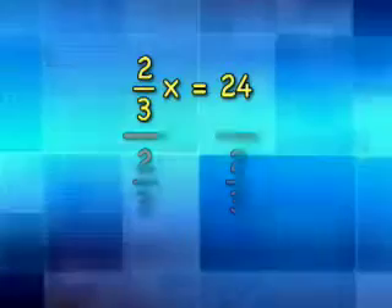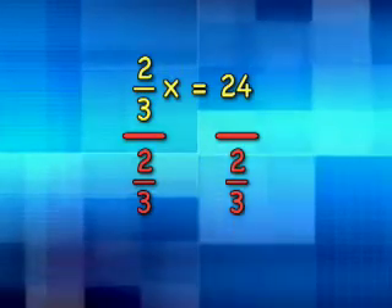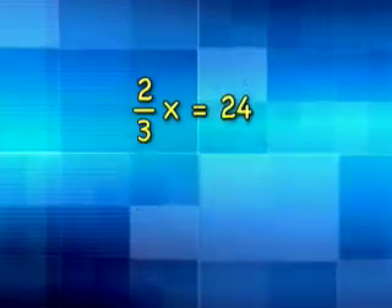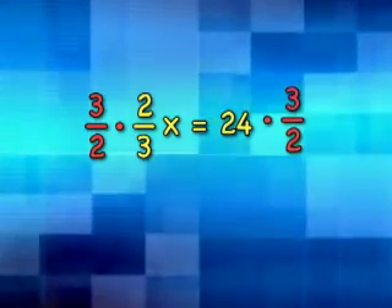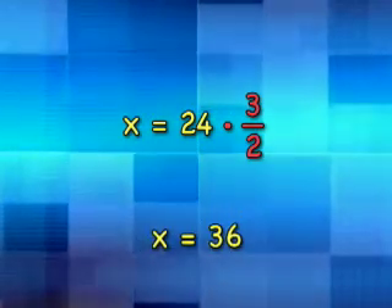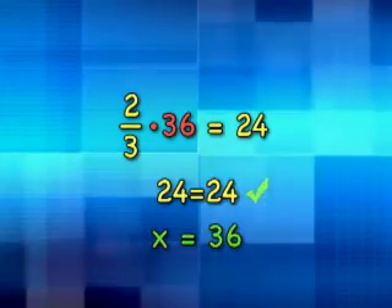If the number multiplied by the variable happens to be a fraction, you must still divide both sides by the fraction. But remember that dividing by a fraction is like multiplying by its reciprocal. So instead of dividing by 2/3, multiply both sides by 3/2. Cancel the 3s and the 2s, and 24 times 3/2 is 36. So x equals 36. Check your work: 2/3 times 36 is 24, so x equals 36.